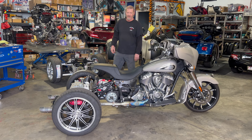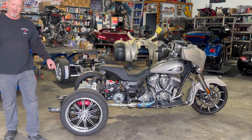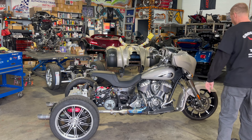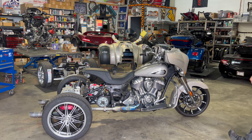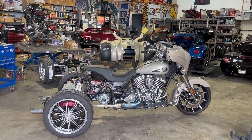We switched these wheels. If you remember the last video, we had different wheels. We like these better, so we put these guys on. These newer Indians — it kind of matches that front wheel better, I think. Maybe tell me what you think. Maybe you like those other wheels better. We'll see.